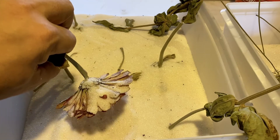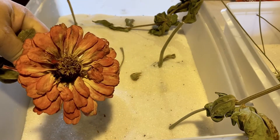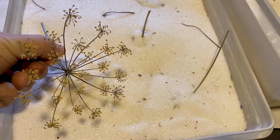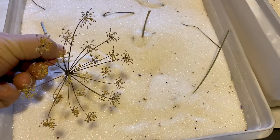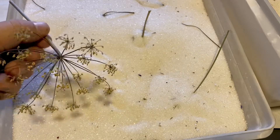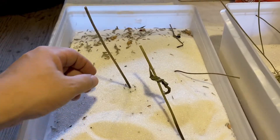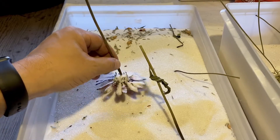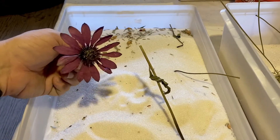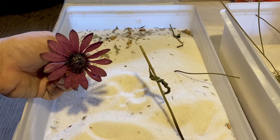We bring it out of the silica gel — a little shake — and check that out. You can do all sorts of different types of flowers in silica gel; just remember to submerge all those delicate parts. Here we have another sample — Echinacea, absolutely gorgeous. This is Echinacea purpurea.